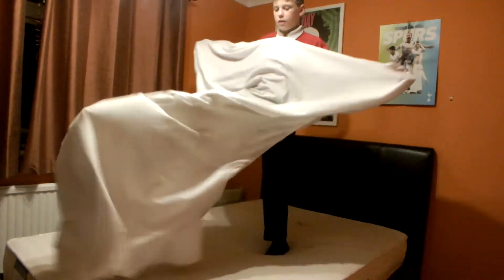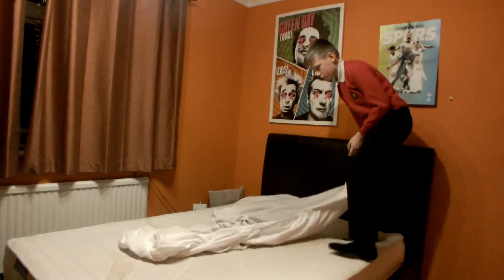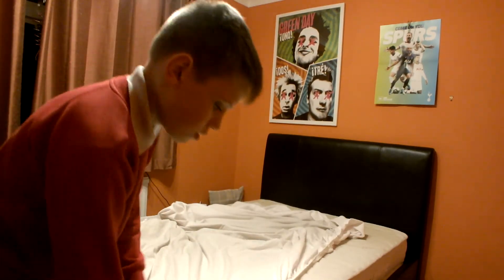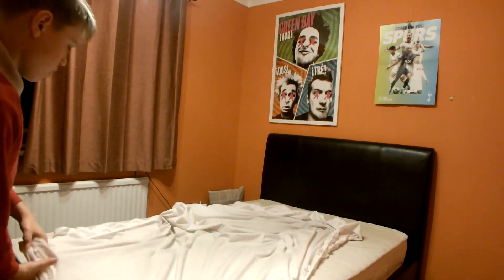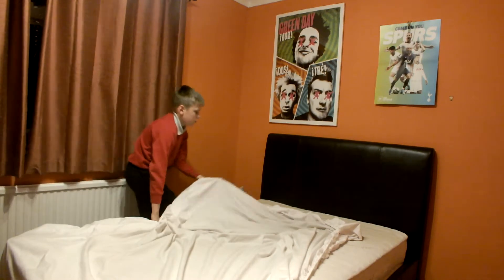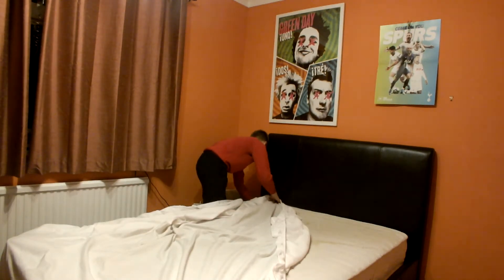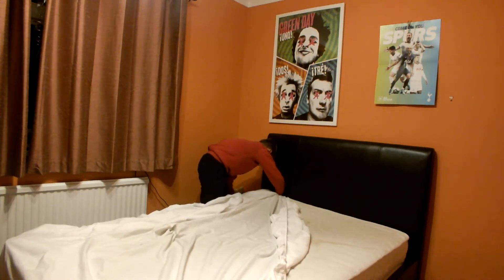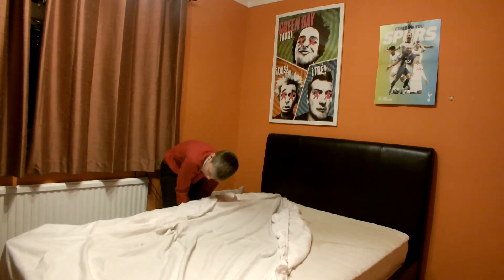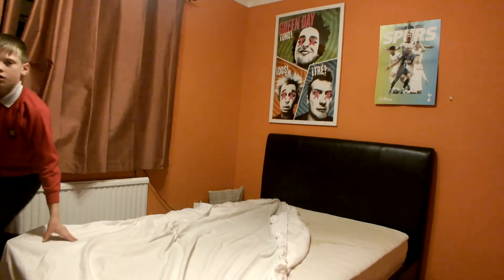I'm going to line it up on my bed. What we want to do is put this corner under — make sure we get the corners right. Put this corner under, and we want to get this corner in. When we do this corner, we want to get all of this in. So it should be like that.